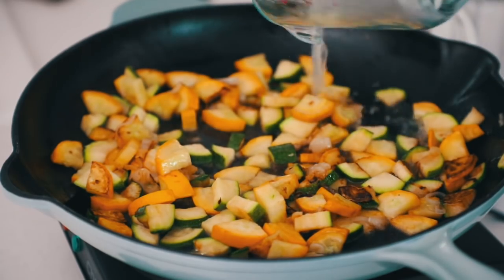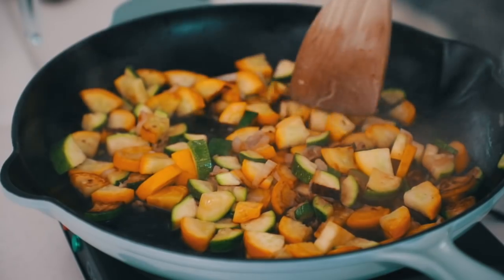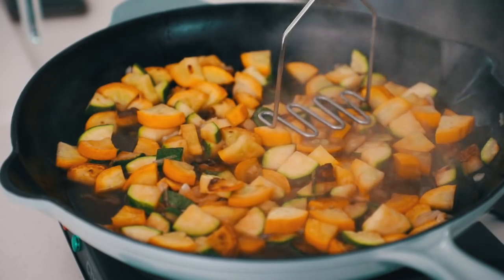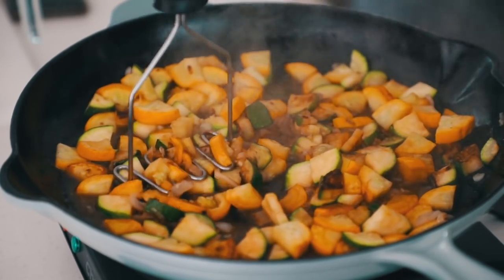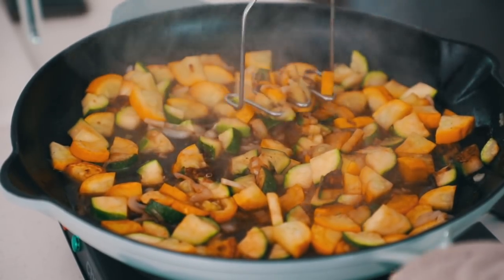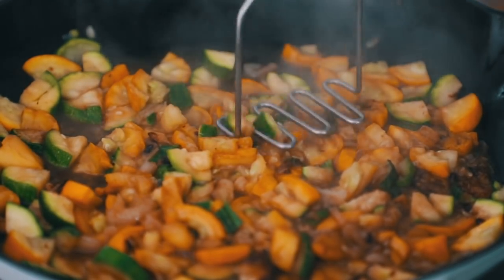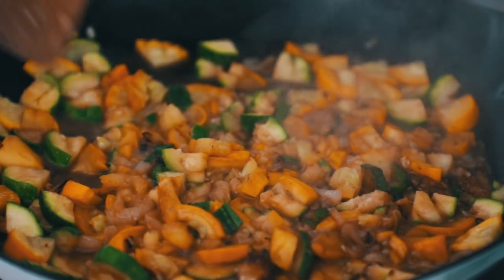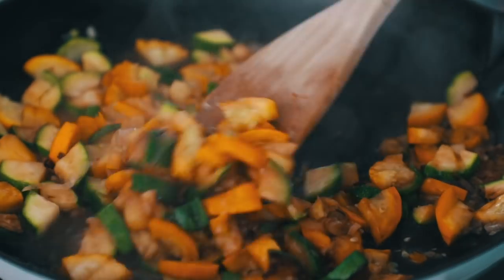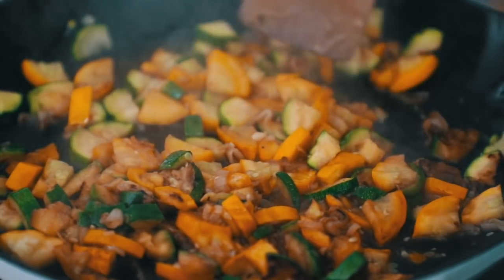Back in the skillet, add about half a cup of the reserved pasta water to add some moisture to the pan and get everything really nice and soft. Then use a potato masher or spatula to break up the zucchini and mash it a little bit. If you're serving this to picky eaters who don't like zucchini, you can mash it quite a bit and it will be virtually undetectable — it's a great way to sneak some veggies into a dish.